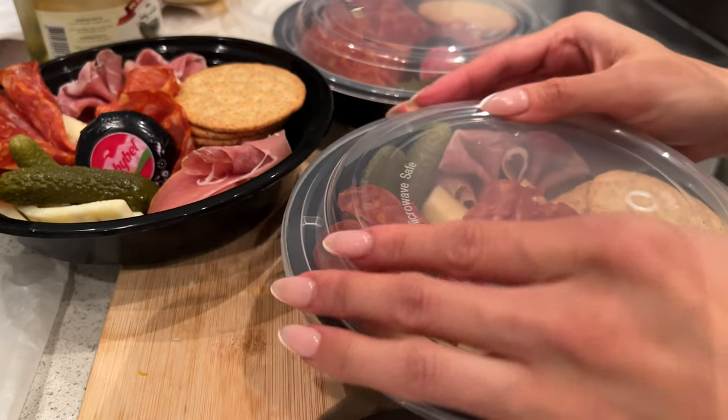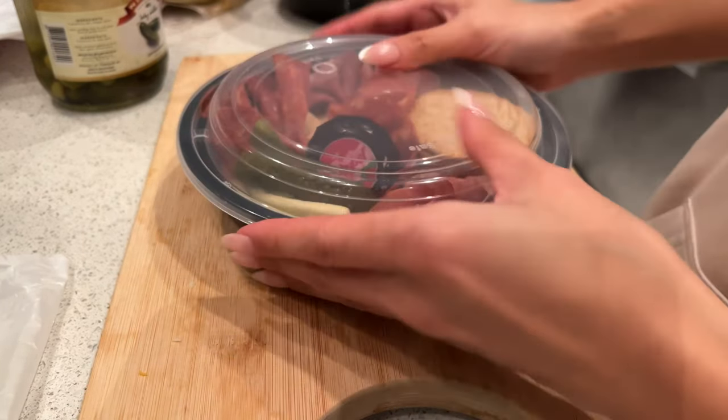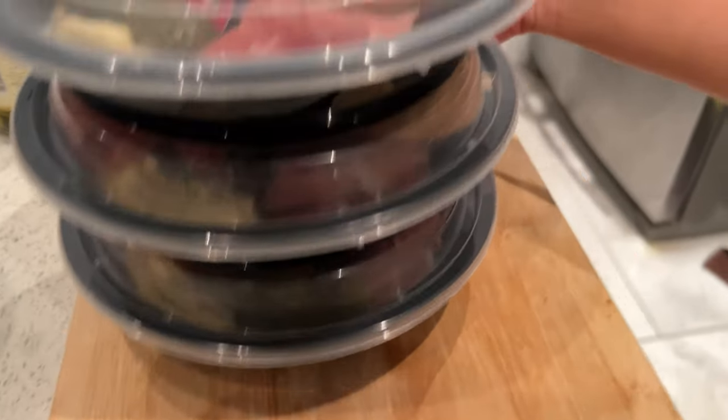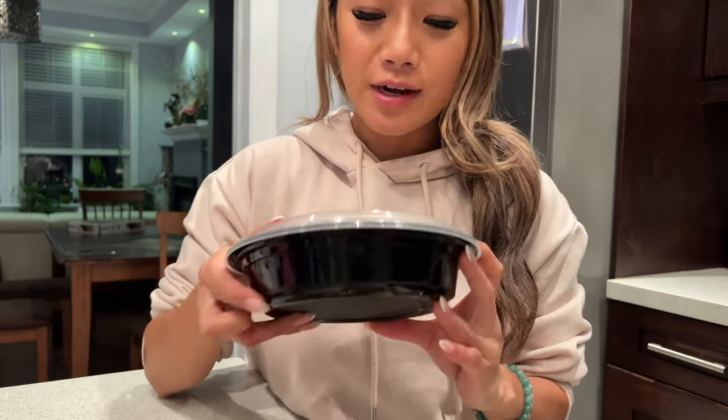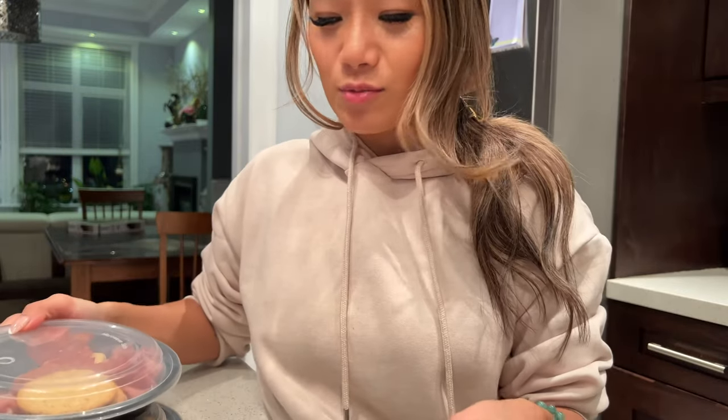We're all done with the DIY charcuterie to-go box — I'm so happy at how this turned out! That is how I make a to-go charcuterie box. Pretty cute, honestly — it's the first time I've made something like this and I think it's super cute and compact. I wish I'd put a little more fruit in it, like grapes and apple, but this will do for now and it looks really yummy. I hope the girls like it. I just rolled up whatever I had, and we're gonna take this on our flight tonight for a midnight snack. It was super easy to make — there you go, your DIY charcuterie box to go!